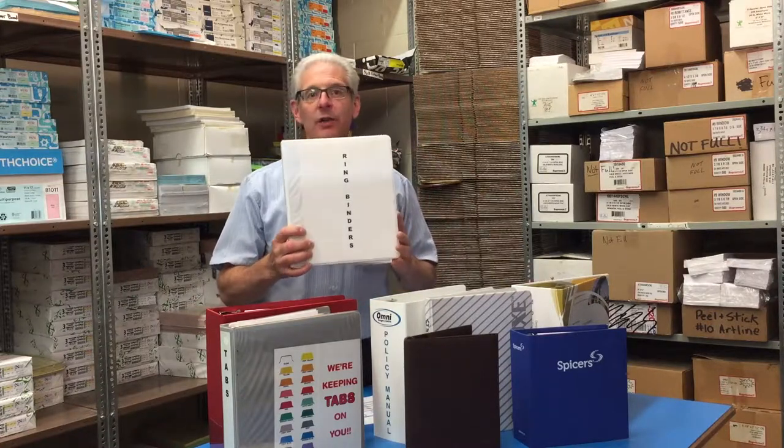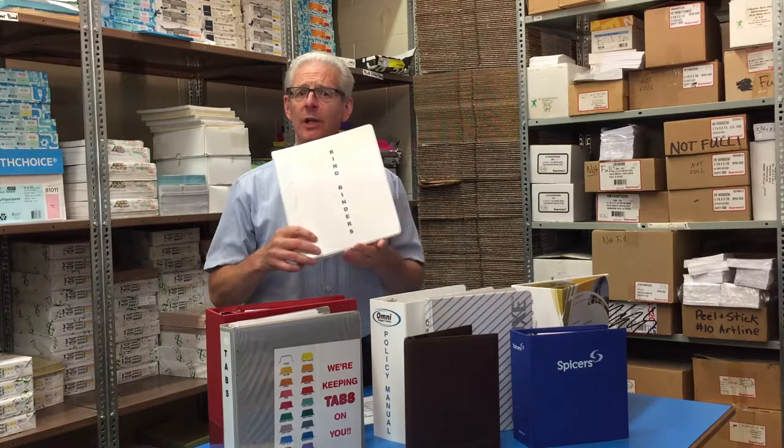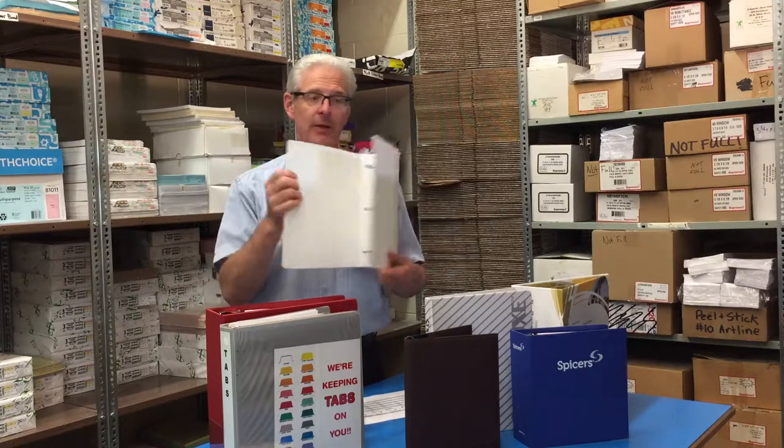There are lots of different styles available. They come with the clear front type that most people know. They're very versatile because you can put a clear cover on the inside and in the spine, and they come in various colors and sizes. Usually white and black are readily available. We also have these polystyrene type that are a thick plastic that's quite flexible and nice.